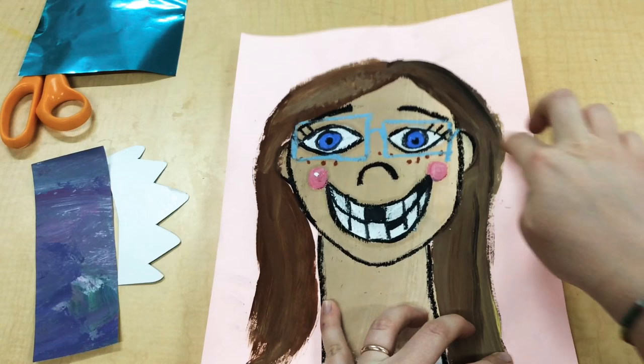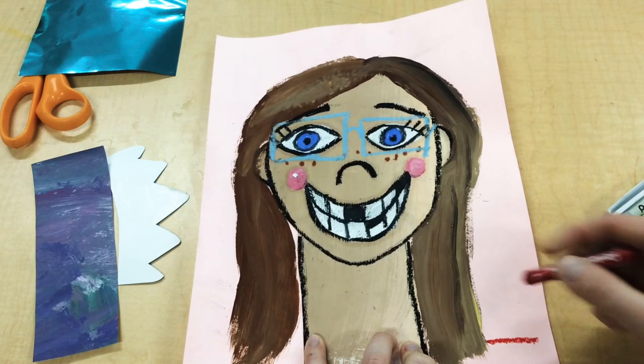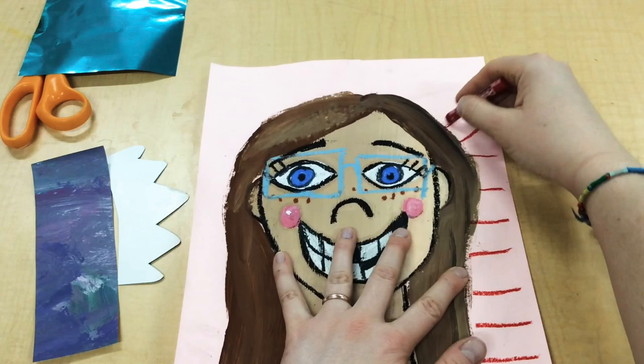I used a warm color in my background so I'm gonna use some warm color pastels like red, and I'm just gonna draw some red lines — almost like lines coming off the sun. As I get up into the corner my lines are gonna start to curve.